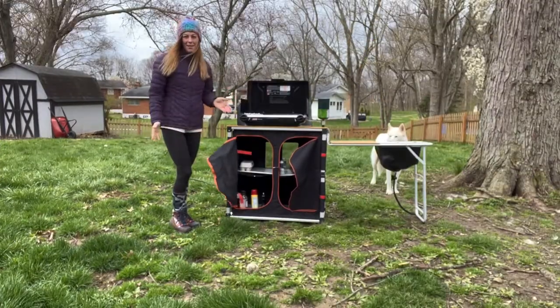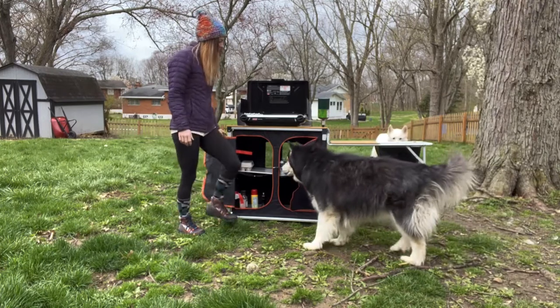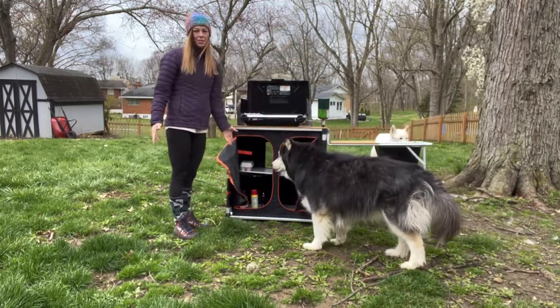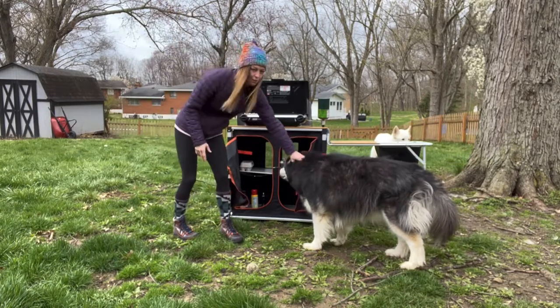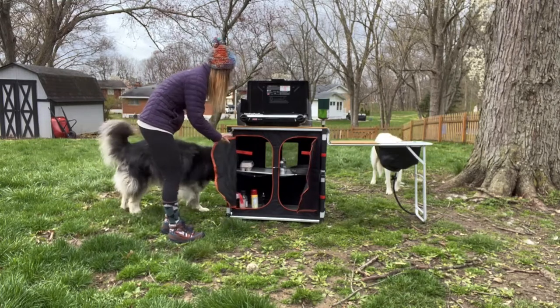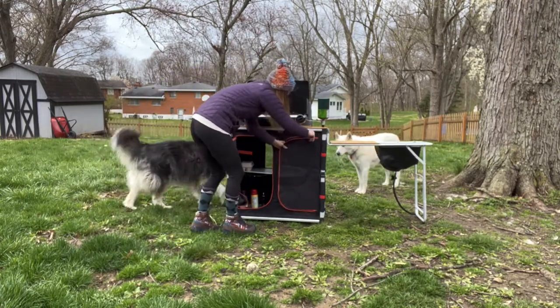All right guys, now I'm set up and ready to make breakfast for everyone. As you can see here, this table has some extra storage, so it's going to allow me to be able to store all of my food. It's going to allow you to store all your food and then you can go ahead and zip this up when you're done.